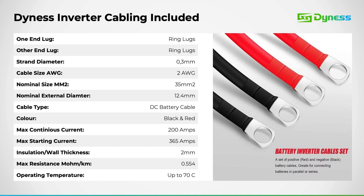Regarding the power cable included, here are the specifications. We provide a 2-gauge cable with the 5 and 6 kilowatt inverters, and a 1-gauge cable with the 8 kilowatt inverter models.